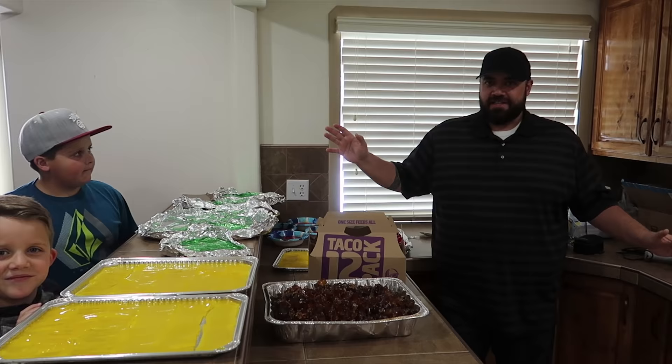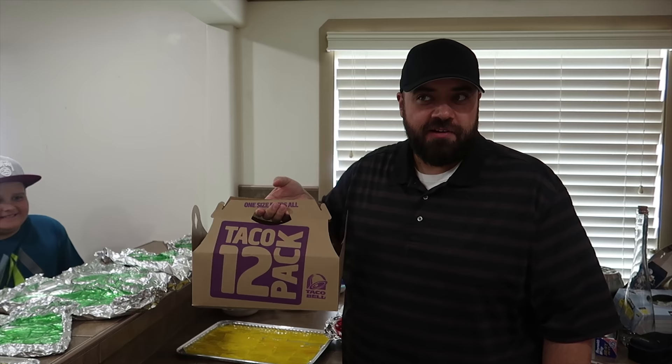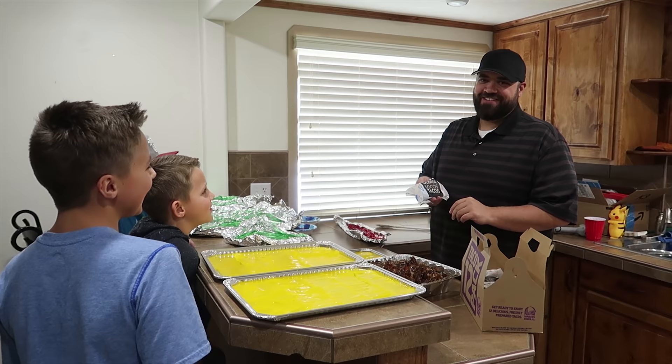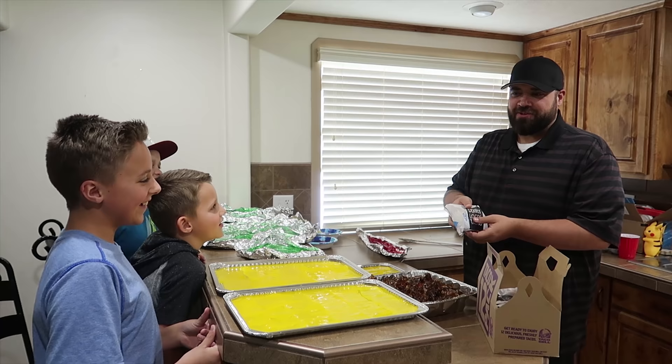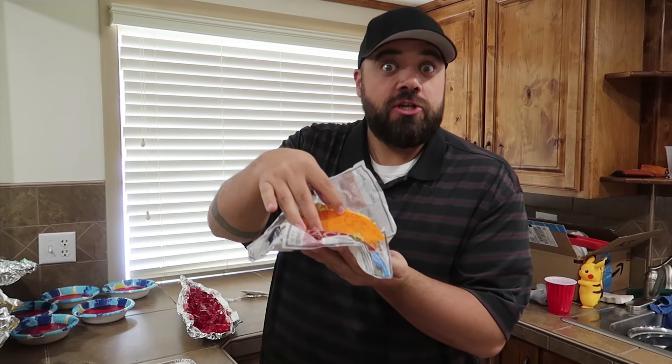It's time to put together the giant gummy taco, and to celebrate this momentous occasion we got the 12-taco pack. This is not a sponsored video, but if you want to give us money, Taco Bell, feel free. We were joking because we messed up the tortilla shell and made it orange. But that's okay — now it's a Doritos Locos Taco with an orange shell. So that's what we were going for from the beginning.